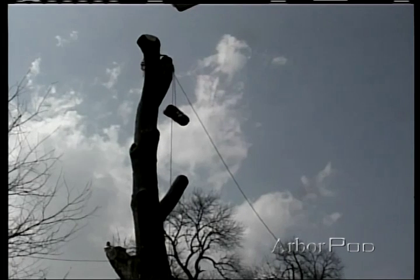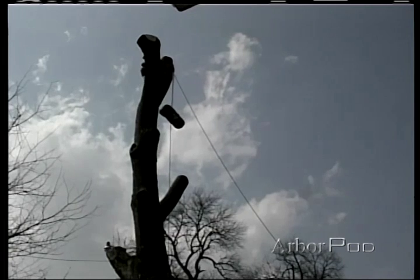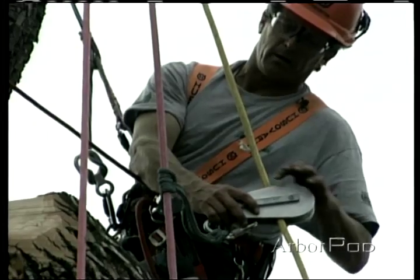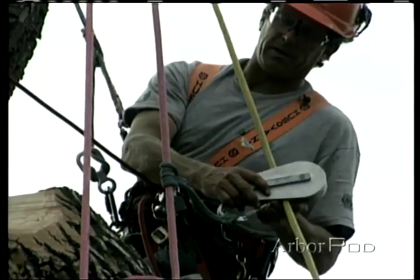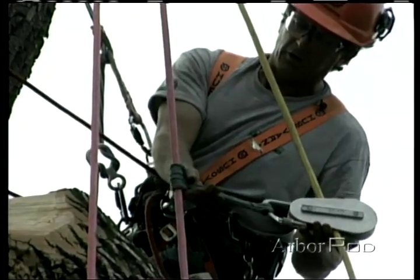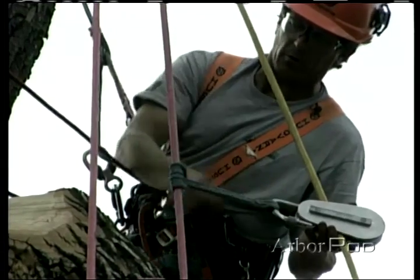Notice we've taken a smaller piece because we're not letting it run to decelerate. If we did, then we might have to raise it back up to rig it to the speed line. Now I've attached this rigging block over the speed line and then attached it to the piece of wood via the lowering line using a three-wrap, six-coil prussic and a steel carabiner, which I've locked down.